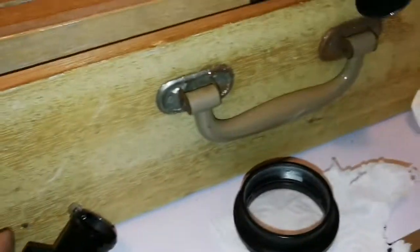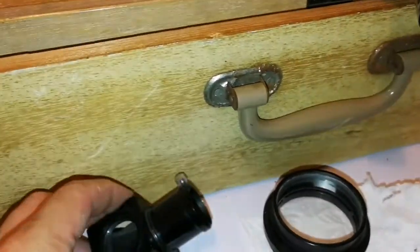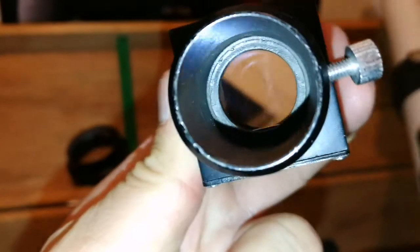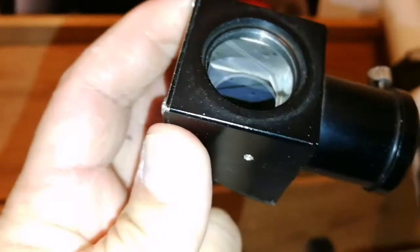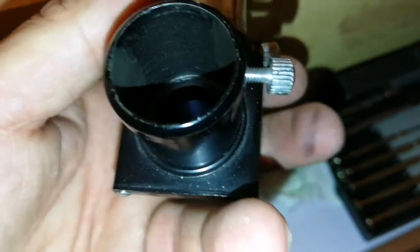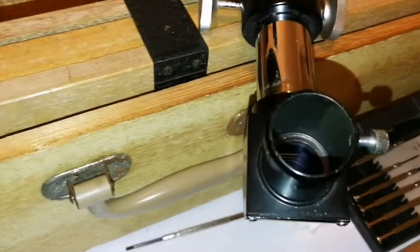I just want to clean the star diagonal also, then I will pack it up. I have cleaned the star diagonal, and I am going to put the last bit of it back. I am putting the star diagonal back, and the eyepiece can go inside here now. Keep it clean also.